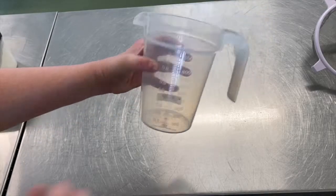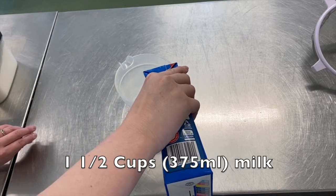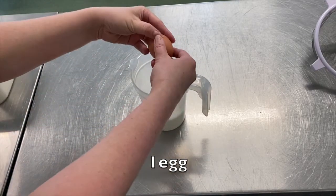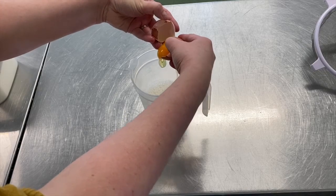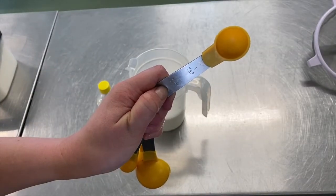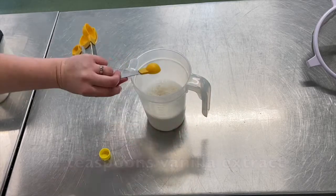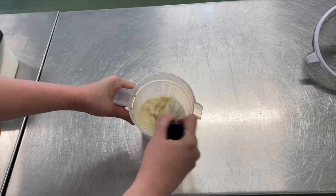First of all you will need a measuring jug. Into the jug you're going to measure one and a half cups or 375 mils of milk. To that add one egg, making sure you don't get any bits of shell into the mixture. Then you're going to use a measuring teaspoon to measure two teaspoons of vanilla extract or vanilla essence into the milk. Then just whisk it together until combined.